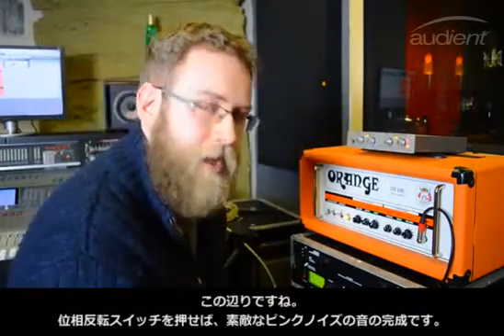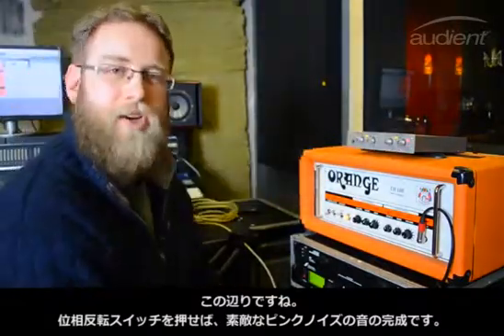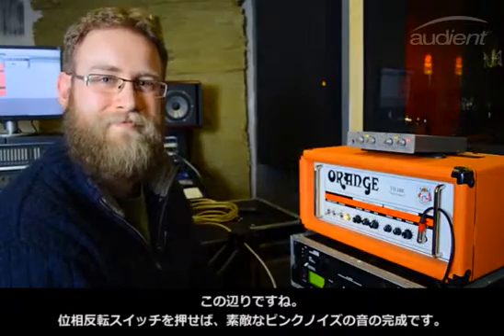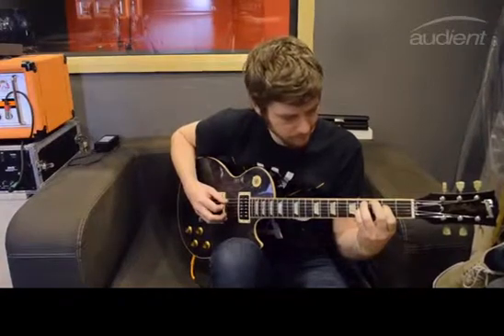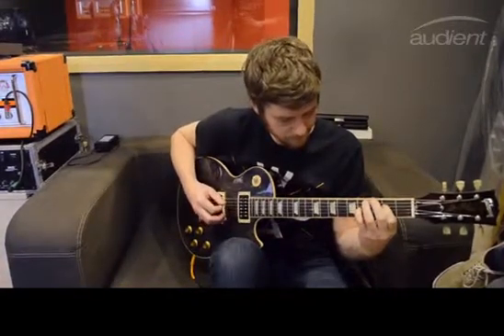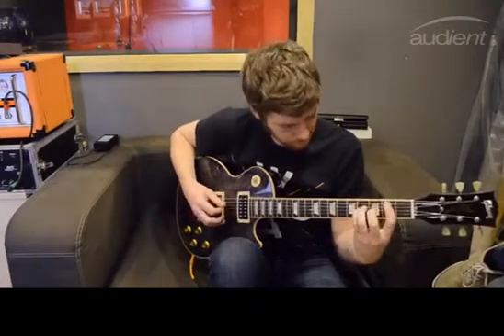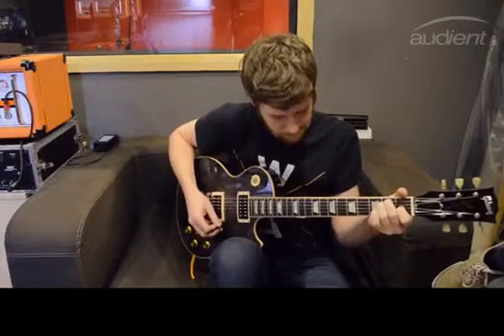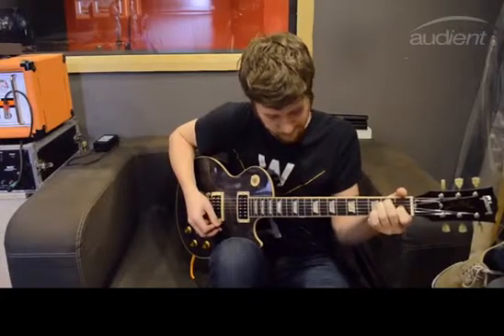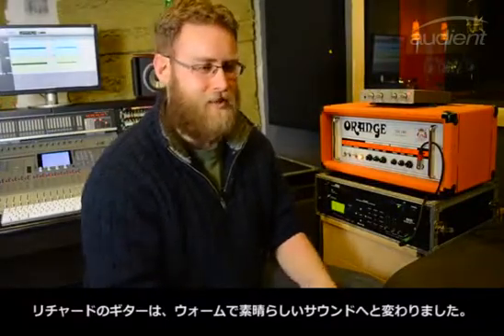I think it's about there. When we reverse the phase again, we have a nice fat pink noise. You just heard Richard play there — as you can hear, it's a nice thick warm tone.